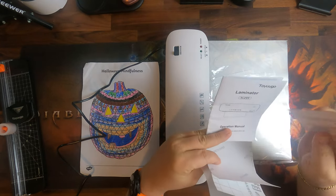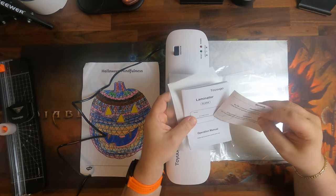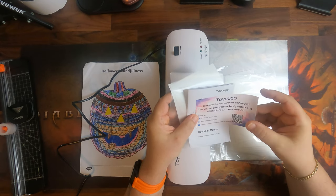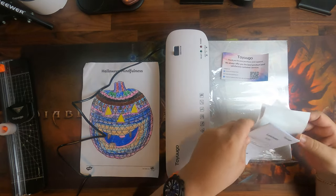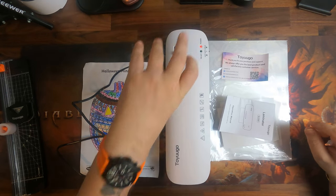You get the description, a little operation manual, and you also get the warranty and satisfaction card with a QR code. So that is included and we will turn it on now to see if it actually laminates.